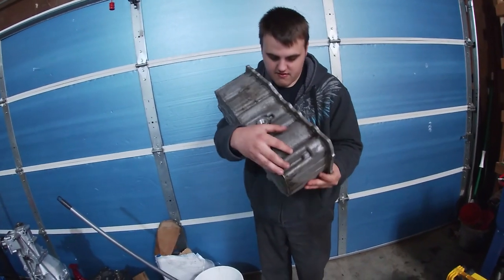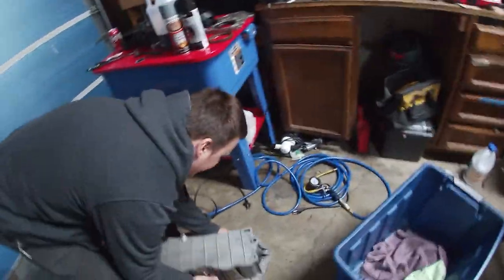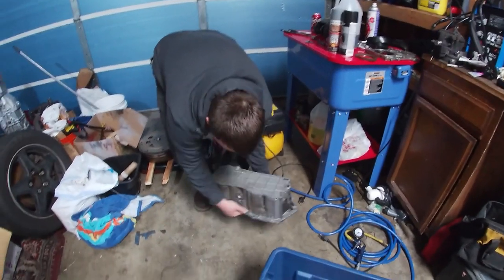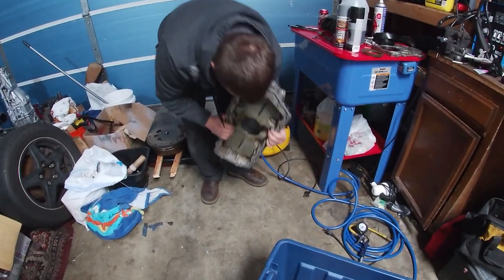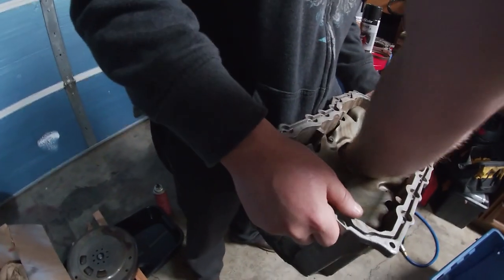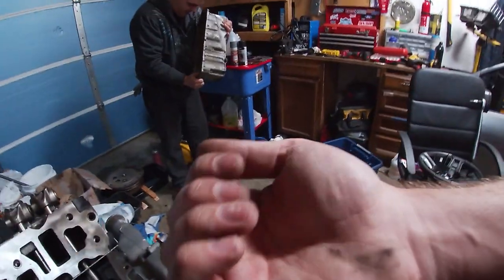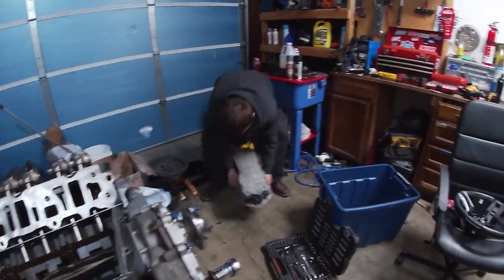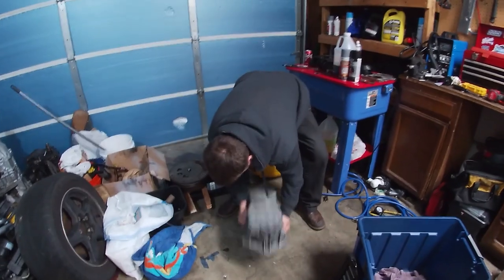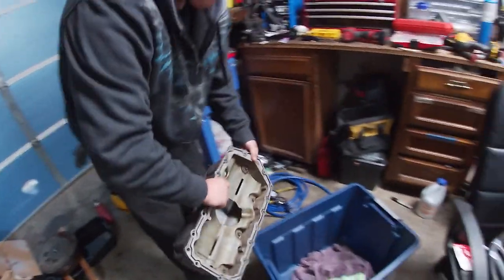We might have some more parts wash content for you guys — everyone loves that. We're trying to get something out of the oil pan. Take the windage tray out — but that would require unbolting it. The casting is so bad at the bottom of this pan, it's ragged and scrapes up your fingers. We found the bolt — yeah, we can clean this up.